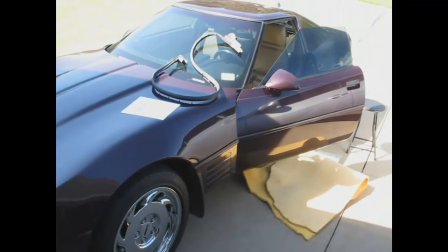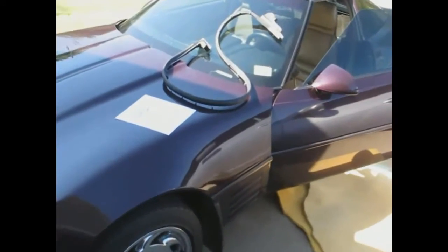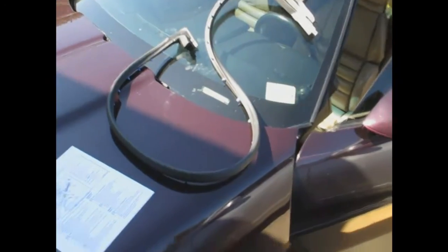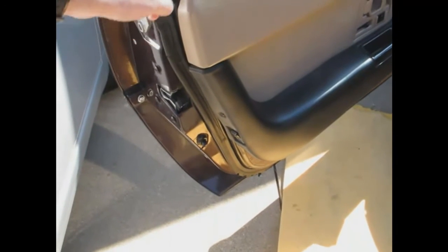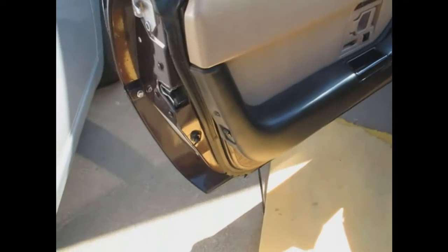Finally getting around to replacing the weather stripping on the door. Here's the new weather stripping piece and it's going to go on the door right along here if all goes well. The outer panel has to come off — there's a screw buried in there and you have to take this trim panel off, and then I'll be able to take that off pretty easily.